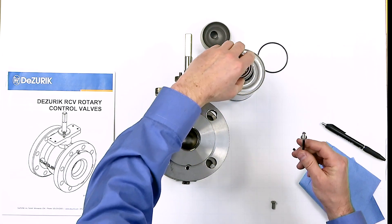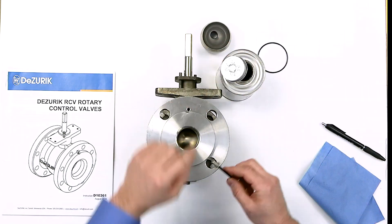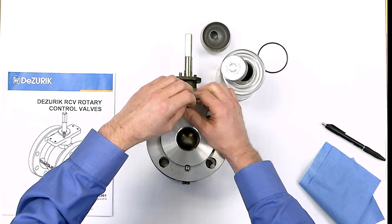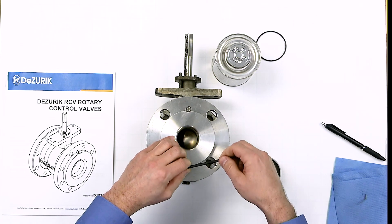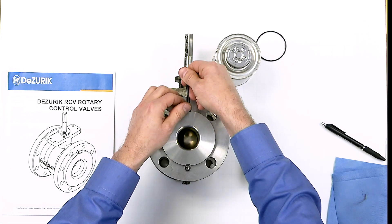Apply a removable type thread lubricant to the retainer screw heads. Tighten the retainer screws evenly to the torque values shown in the IOM, while allowing the seat to center on the closed plug.